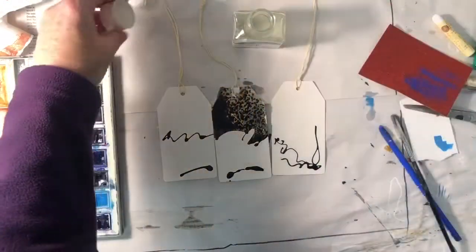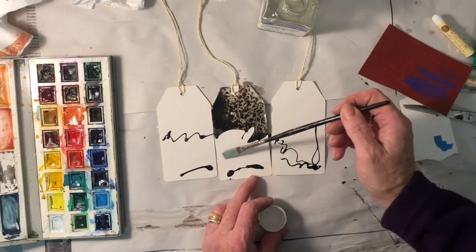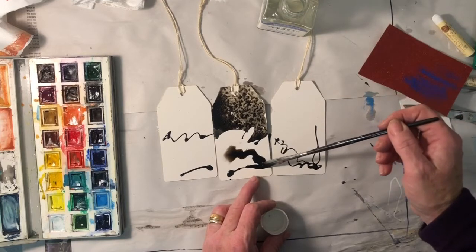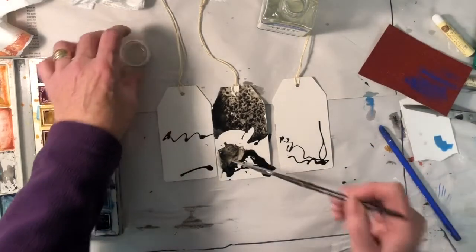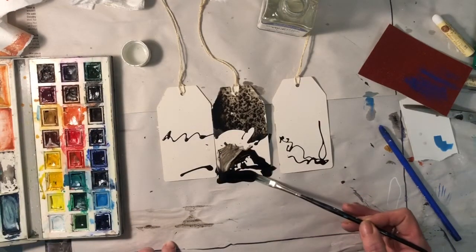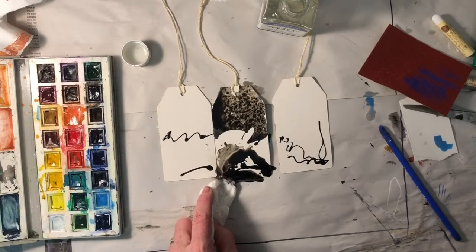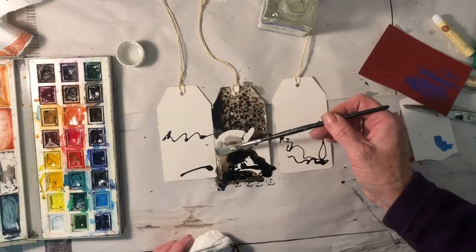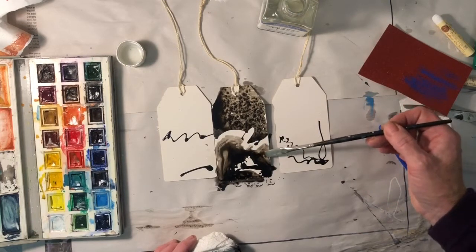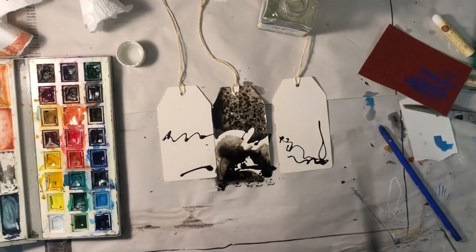Now, if you've also got granulation medium — it's a watercolor accessory — don't go rushing out and buying one, just have a go at using it if you have got one. If you add it neat it does some interesting things. Can you see how it's starting to separate? It's way too much — this is what happens when you work under pressure. Let's get a little bit more up here, make it separate a little bit more. I want to try and keep a little bit of clear definition between that and that.